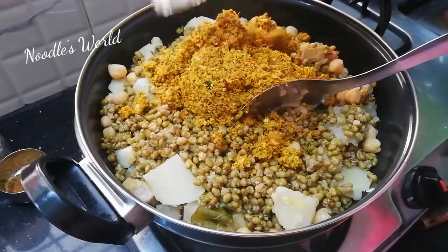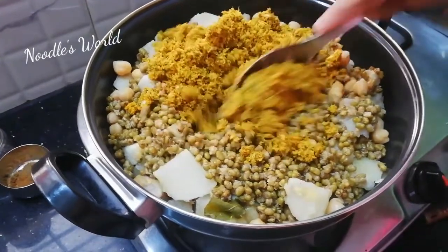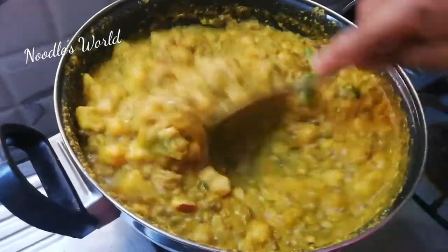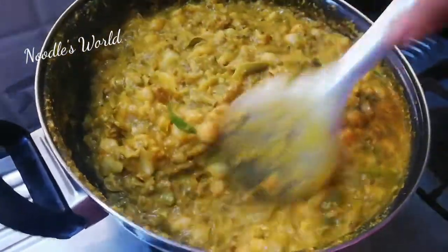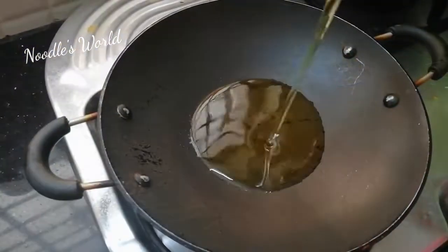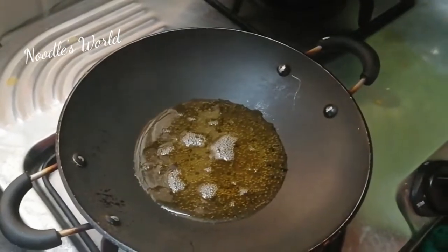We will put the arappus in the kitchen. Let's put it in the pan. Put it in the pan.